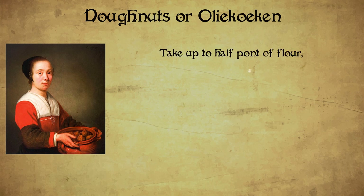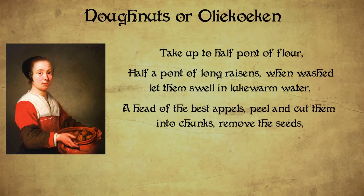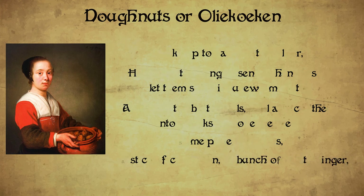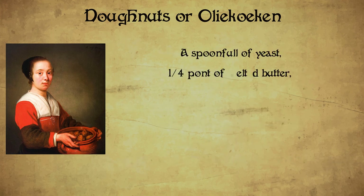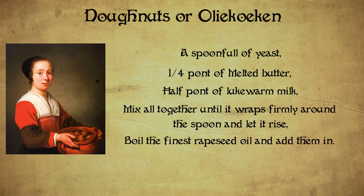Take up to half a pound of flour, half a pound of long raisins — when washed, let them swell in lukewarm water — a head of the best apples, peeled and cut into chunks with seeds removed, some peeled almonds, a stick of cinnamon, a bunch of white ginger, a spoonful of yeast, one fourth pound of melted butter, half pound of lukewarm milk. Mix all together until it wraps firmly around the spoon and let it rise. Boil the finest rapeseed oil and add them in. But wait — this doesn't sound anything like a donut. It doesn't even have sugar in it.